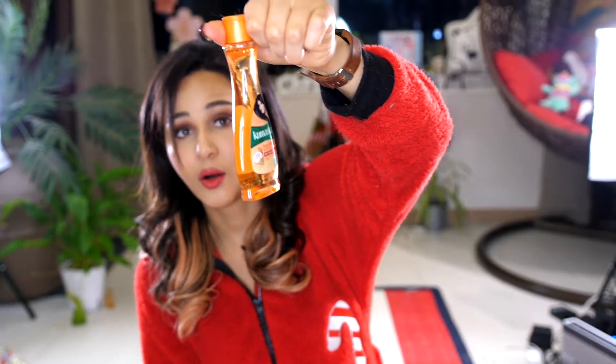First off, do you see this hair oil? This Indian hair oil, honey. I have been putting it on my hair all winter. Look at how awesome it is. I've tried several other serums and they're good too, but this is literally the best one. It is not sponsored, but this Kumarika Indian hair oil is the bomb.